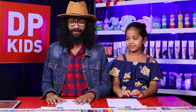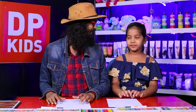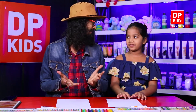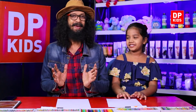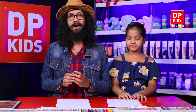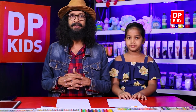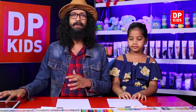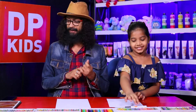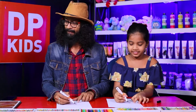Today we are going to draw a cartoon character. I know that you enjoy this a lot. You can apply these cartoon characters to your books — even to cover books, paste these cartoon characters, and decorate them. We love to watch cartoons — not only kids, even adults love cartoons. That is why here in the DP Kids program we are going to draw this type of thing. So let's take the pencil and start on the paper.